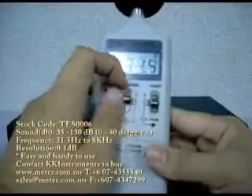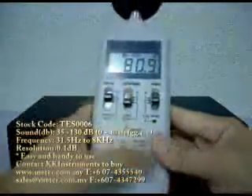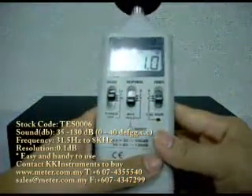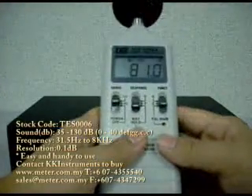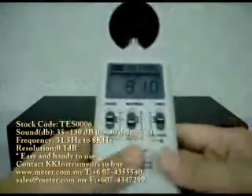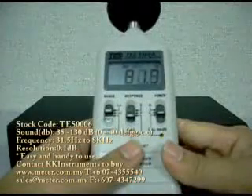F is for fast response, S is for slow response. And thirdly, you will see the maximum hold button, which will allow you to see and hold the maximum reading.